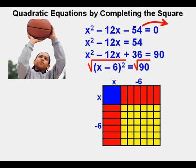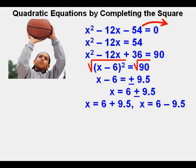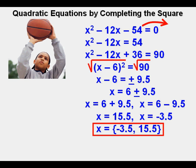This simplifies to quantity x minus 6 squared equals 90. The next step is to take the square root of each side, which gives x minus 6 approximately equals plus or minus 9.5, since the square root of 90 is an irrational number but very close to 9.5. Moving the minus 6 to the other side, we have x equals 6 plus or minus 9.5. Separating into two parts: x equals 6 plus 9.5 and x equals 6 minus 9.5, which simplifies to x equals 15.5 or x equals negative 3.5. Here is Joe's answer in set notation.